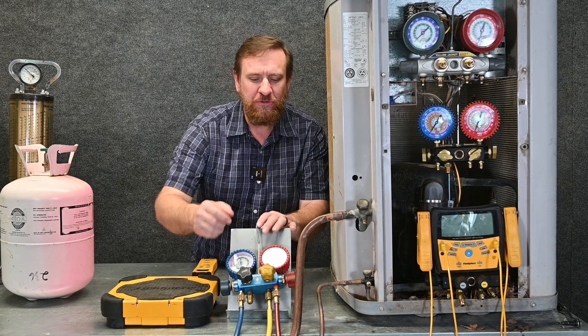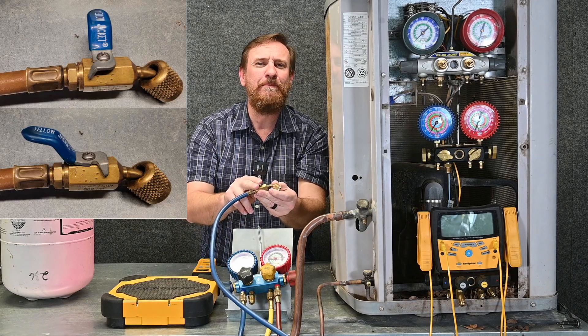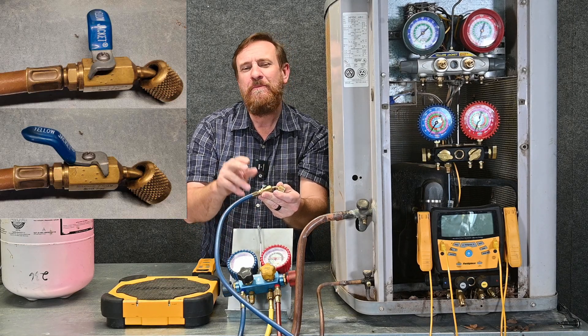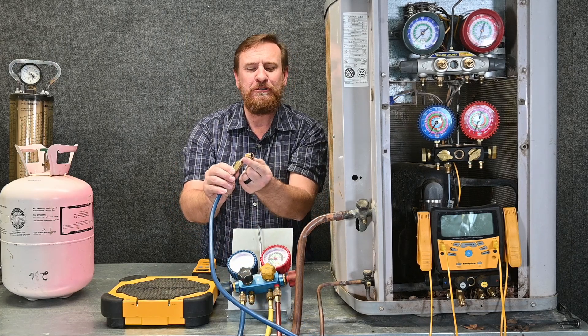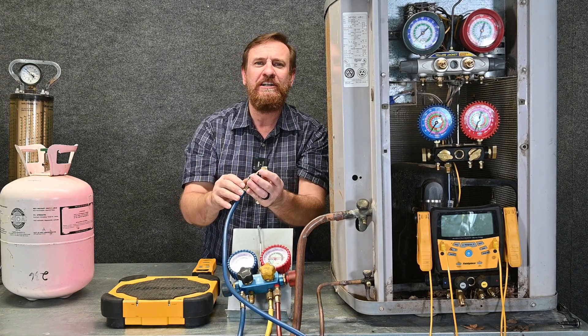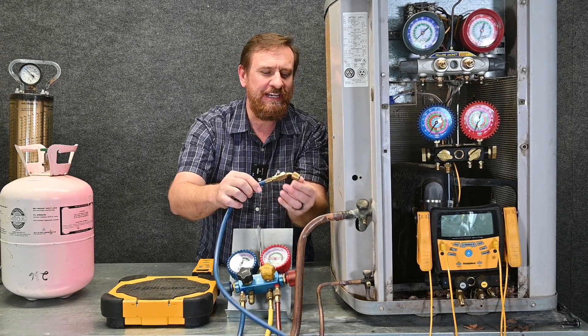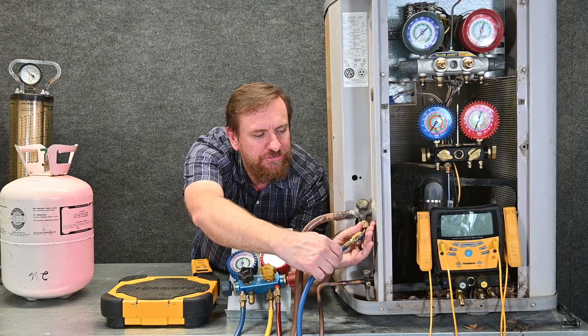We've got our four hoses. We're going to put our suction hose on first. In this example, we're going to use the ball valve style low-loss fittings, because I don't know anybody that's going to use a four-port manifold with automatic low-loss fittings. But the same rules apply to fingers — you never want to cup your hand to prevent frostbite, never use cotton gloves. If you use gloves, use the Buda-Line gloves. We're going to simply thread this fitting onto our unit.